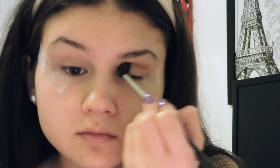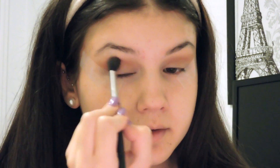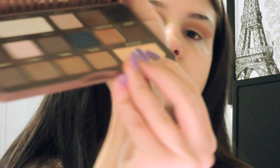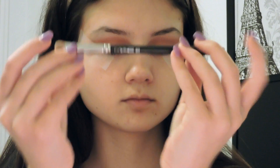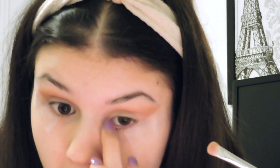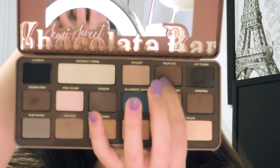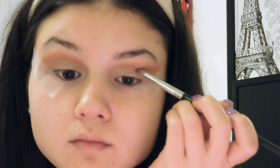I'm going to take my MAC 224 blending brush and blend Peanut Butter in the crease — I love this color so much because it gives your eyes a nice warm look. Now I'm going to take the color Butter Pecan, take my MAC 239 eyeshadow brush, and put it all over my lid — packing it on as much as I can. I love this color because it works great all over the lid or as a highlighting shade. Then I'm going to take the color Truffled, use my MAC 219 pencil brush, and put it right in my crease to add more depth and dimension.